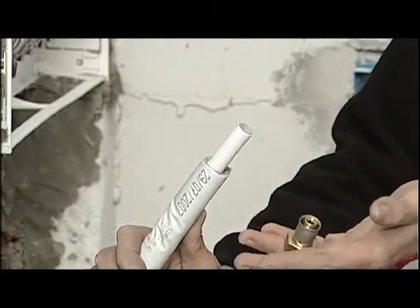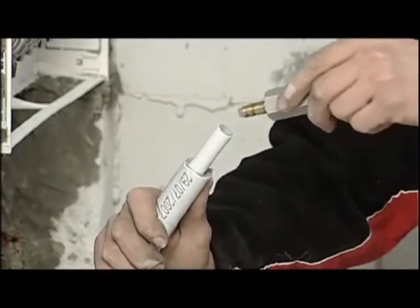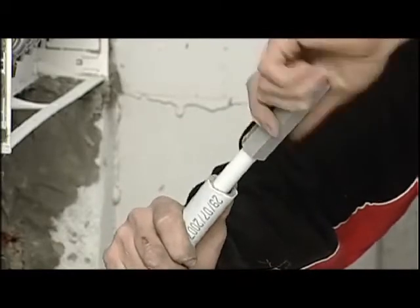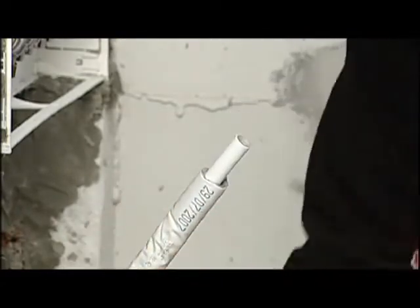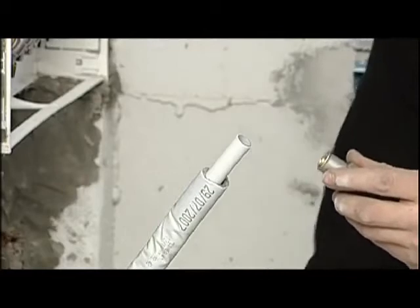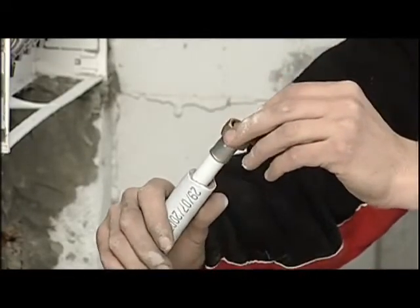A few simple operations are necessary for a successful connection. To start with, we gauge the pipe with a special Valsir gauging tool, which creates the ideal housing for the fitting connection. Successively, it's recommended to put silicone oil on the O-ring seals to avoid them coming out of their grooves during insertion in the pipe.